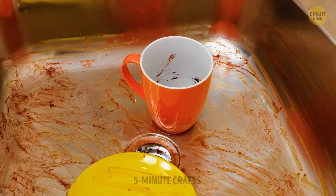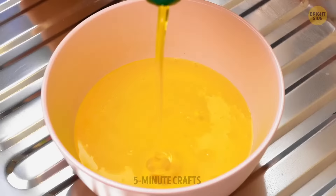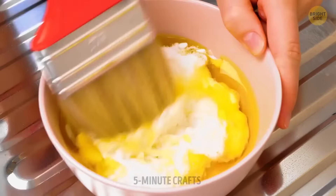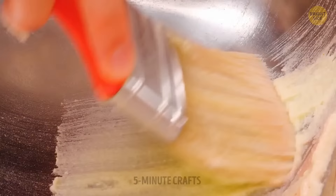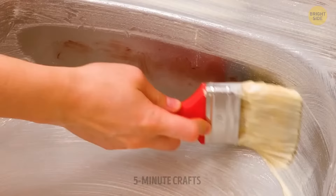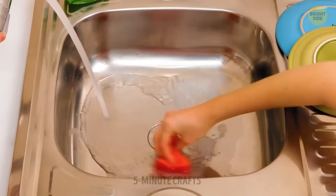If your sink has been ignored for quite some time, you need something strong to scrub it. But here's a better solution: just apply a coat of dish soap and baking soda mixture all around the sink and wait. It works wonders.